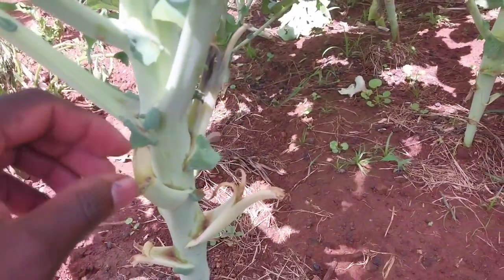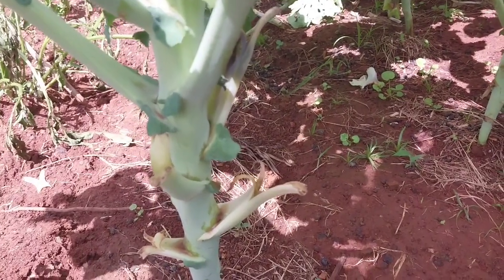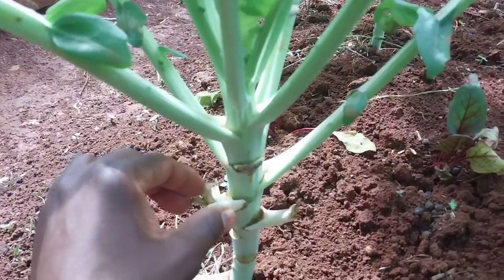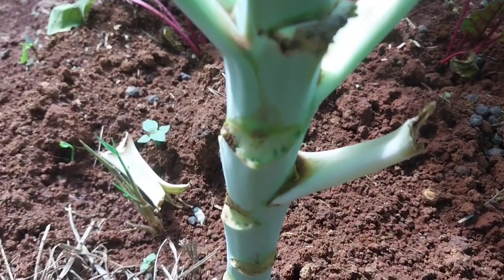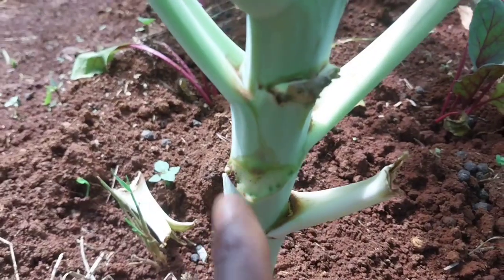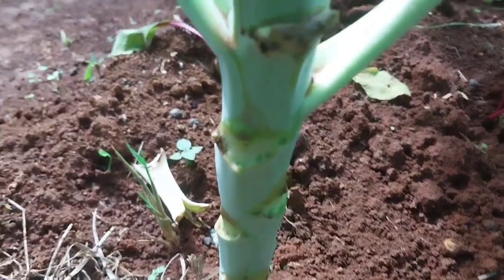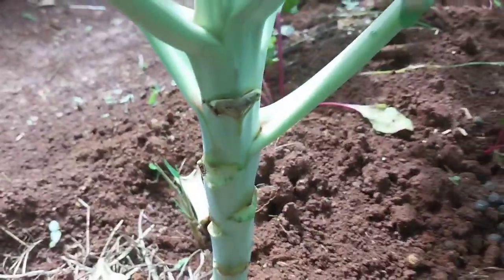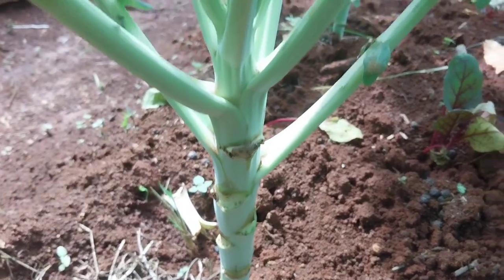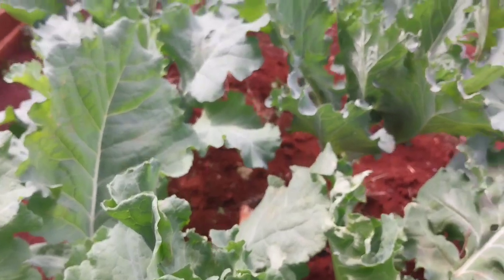But now if you pick it this way, this is the safest way, whereby with time they just get off by themselves and no injury is left on the plant. You see? No injury at all. So that is the way you are supposed to pick your kelse leaves.